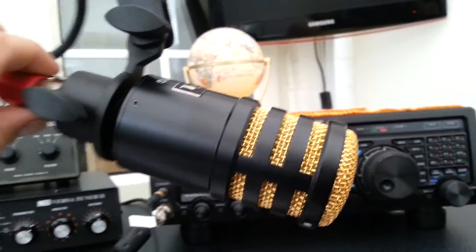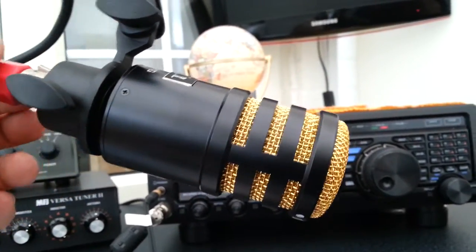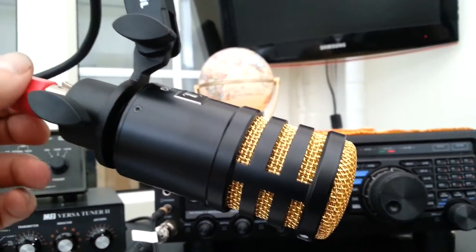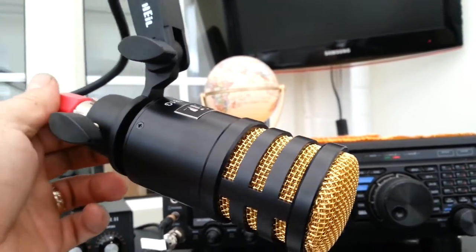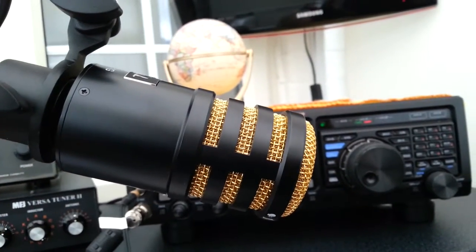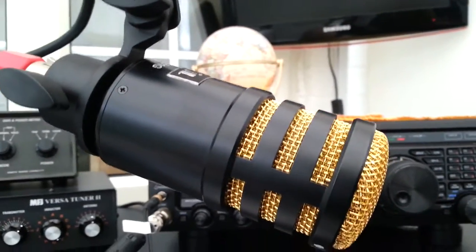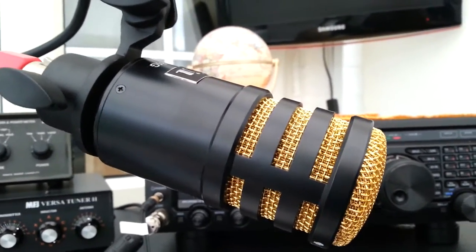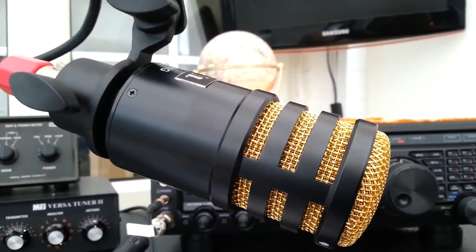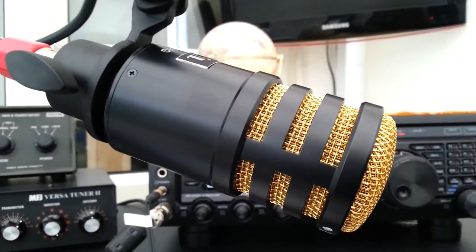So we're going to give it a bit of a bash and see how it goes. If you hear me on the radio, by all means give us a call and tell us that you've seen the video. The Heil PR 781G. Thanks for watching, don't forget to subscribe, and I hope to hear you on the bands maybe. 73, M0 WBK.